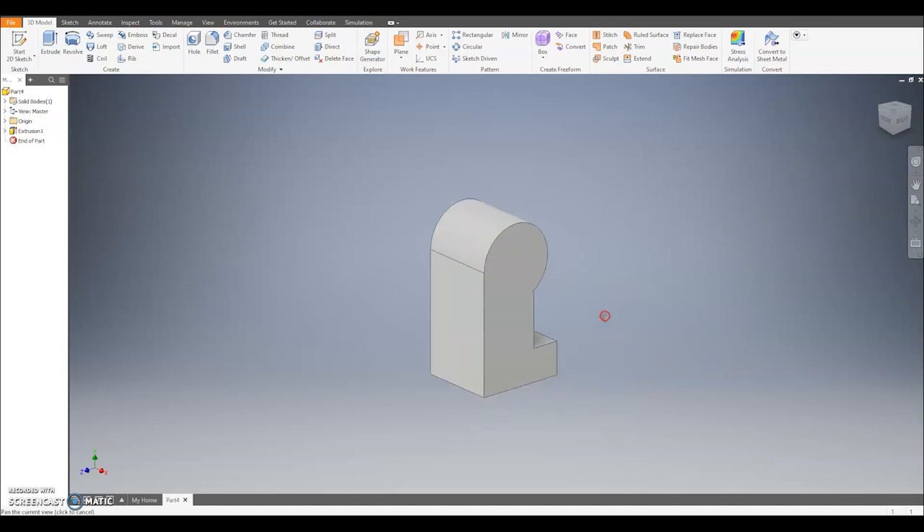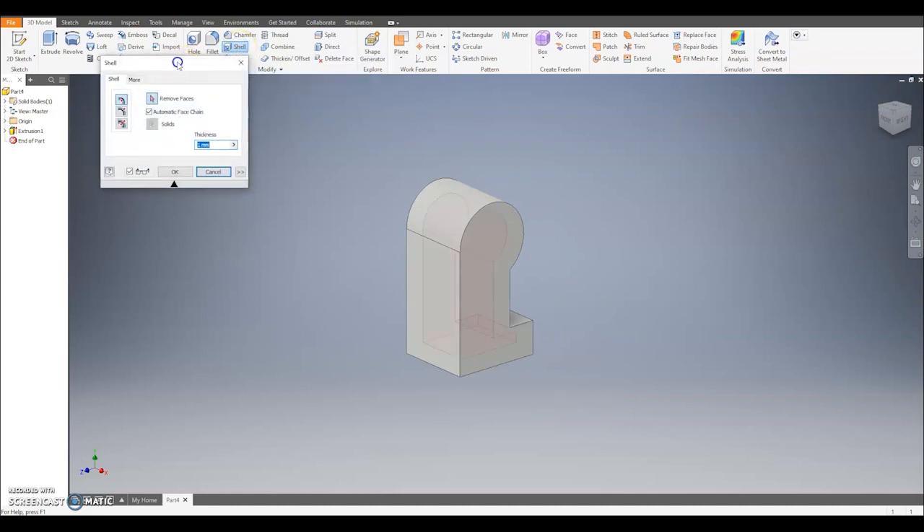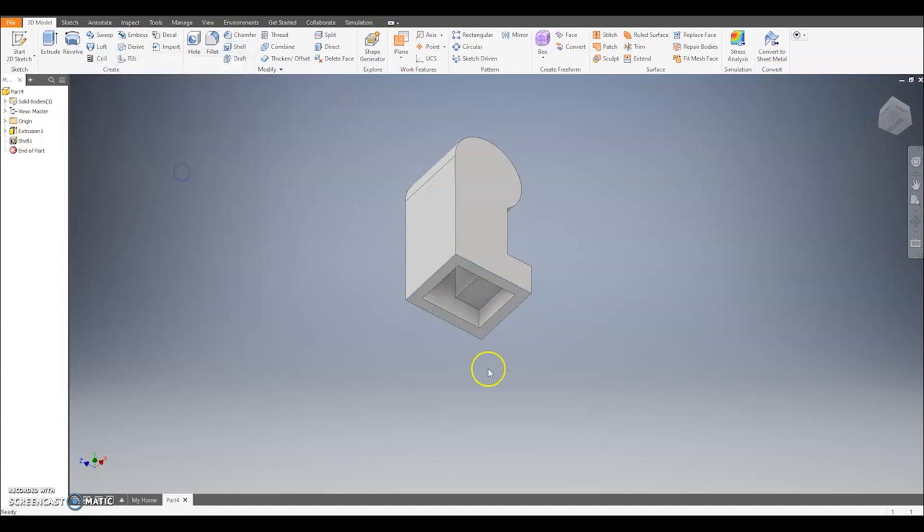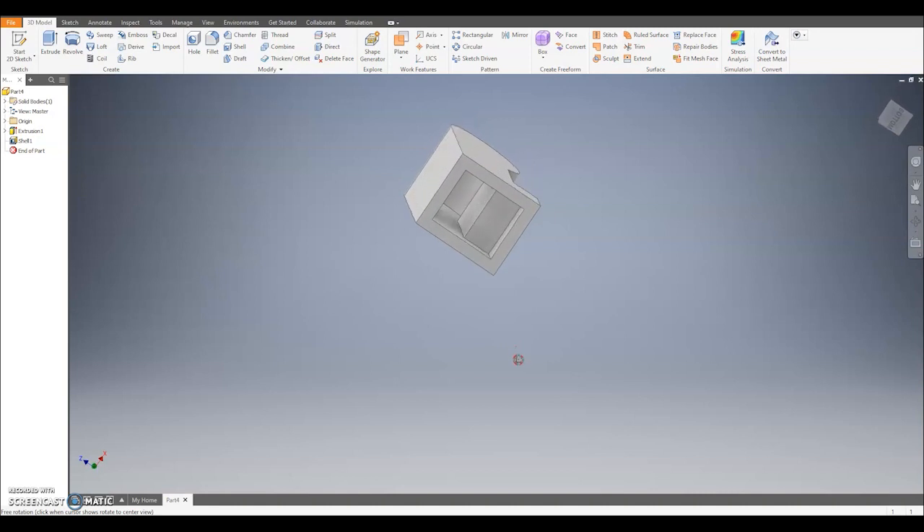Our next step is to make our leg hollow. In Inventor we can do that using the shell tool, which is up in Modify. Click on Shell — it's going to ask me to remove a face. I'm going to rotate my leg round, select the bottom part, and remove that. What's going to happen is it removes that face, making everything hollow inside — like a shell you'd find on a beach. The thickness we want is 1mm, which is what it is just now, so I'll hit OK. Rotating it around slightly you'll see it makes the inside of my leg hollow, removing the bottom part.